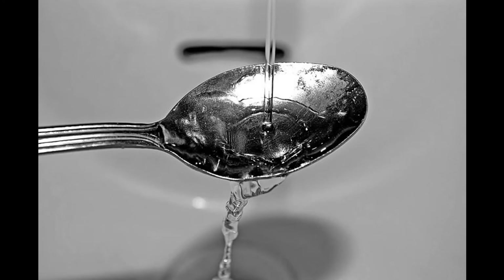Finally, you'll need to water regularly. One spoonful of water a day will usually do the trick. If water pools in the bottom of the cup, skip a day or two.